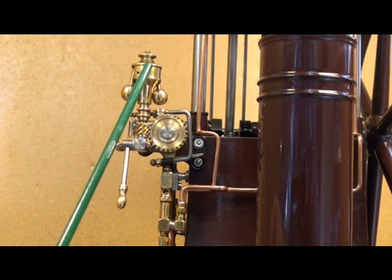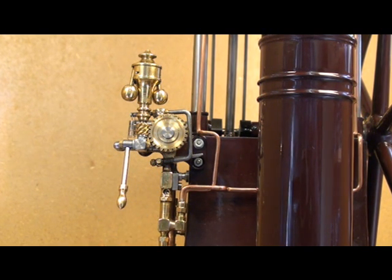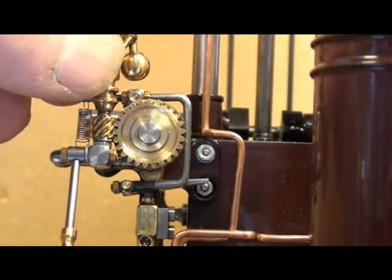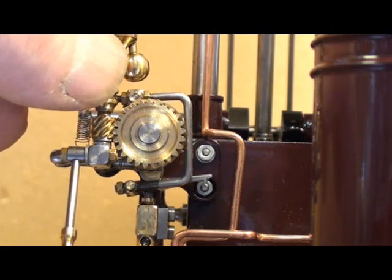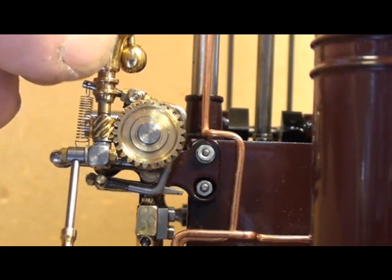The governor is connected to a conical bar situated between the injection pump cam and the injection pump. Thereby, when it's moved in and out, it will change the stroke of the injection pump plunger, which means more or less fuel for the injector.